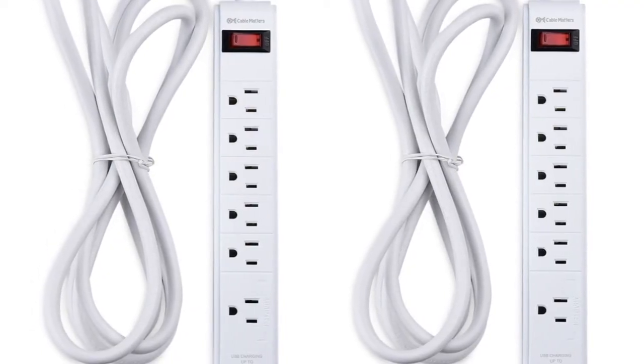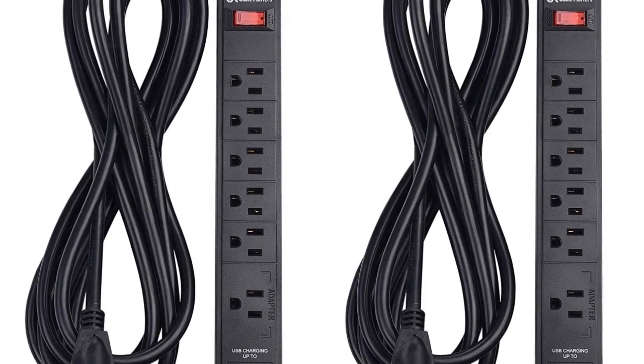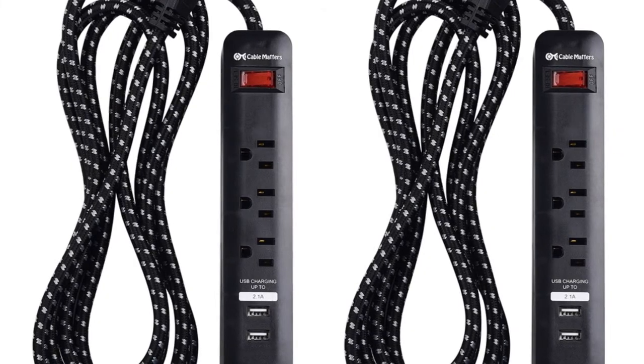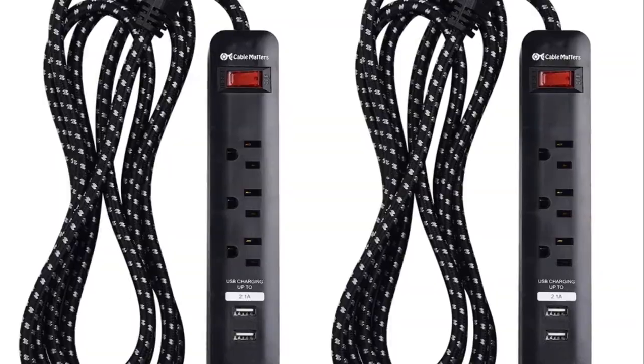The 8-foot power strip with long cord is easy to handle and coil when not in use. Molded strain relief on the plug provides long life and durability, and it includes a surface mounting template for installing on a wall or under a desk.